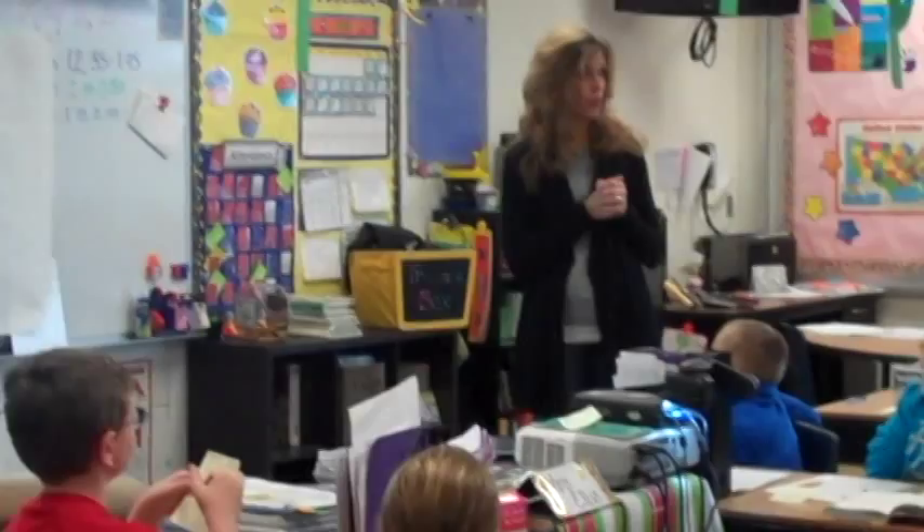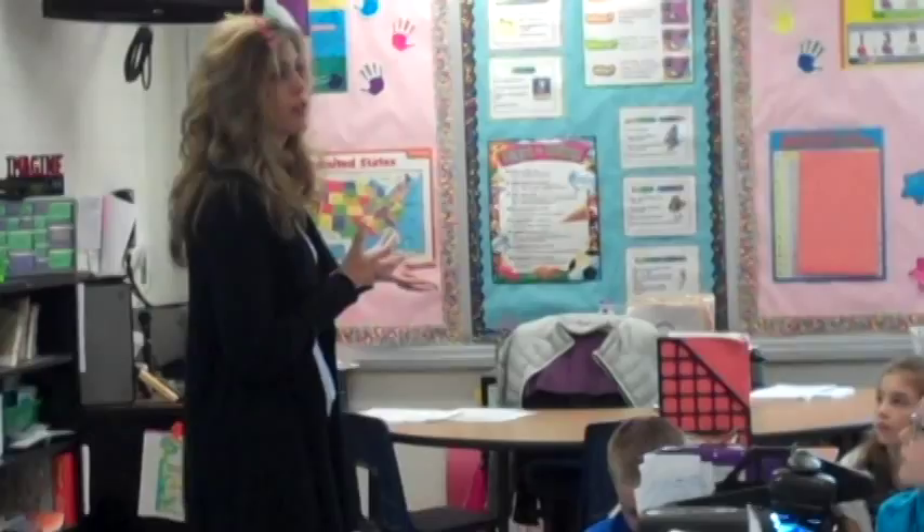Follow along with me on the board while I read 'Cursive Writing in School.' This article gave some really good points about why cursive should still be taught in school, and some really good points as to why cursive doesn't need to be taught. You need to decide what you believe. Then you're going to write your opinion or point of view on your paper with supporting details. Go ahead and get started.